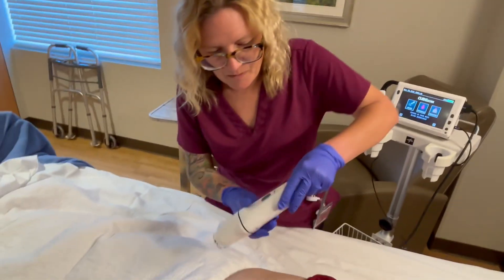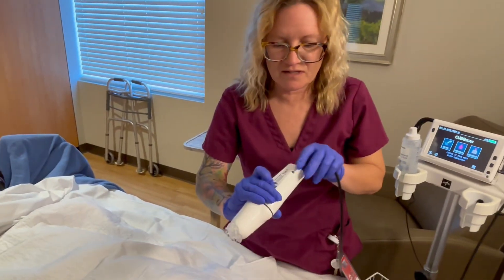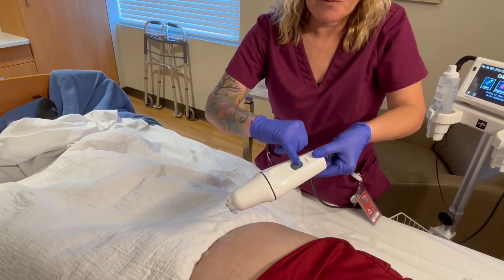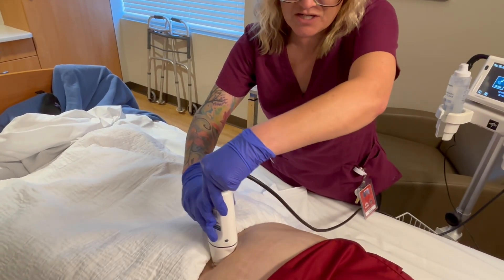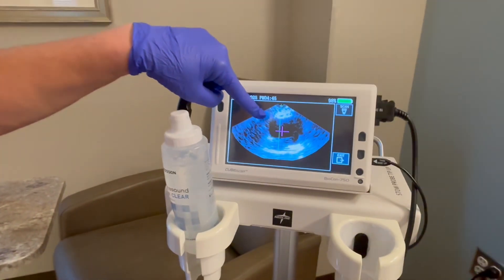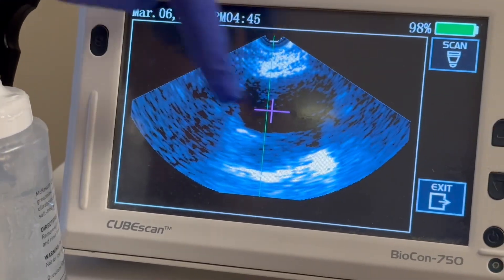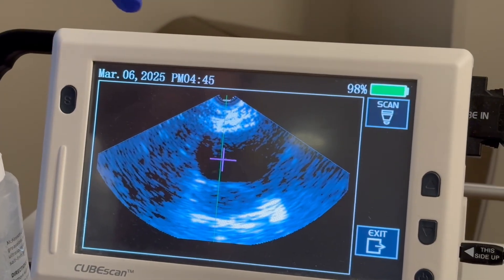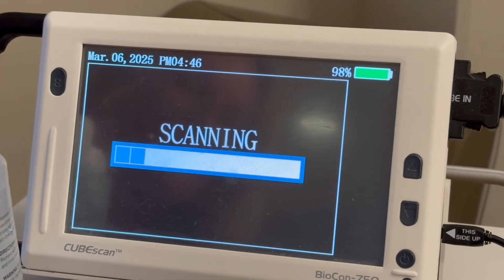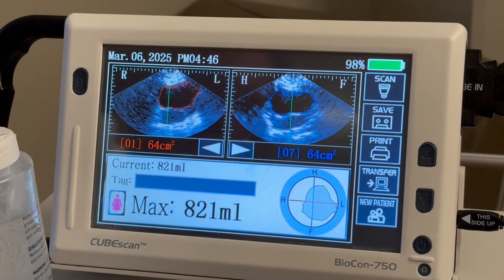When I place it down, I want to make sure that the head portion is facing the head — which would be this way, but you just can't see a picture of it. There's a button here and I'm gonna press scan as soon as I get it on the patient. That's gonna bring up this screen and show me a purple cross and a green line. The purple cross marks the bladder — that's the black circle — so she obviously has some urine in there. Once it gets close to it, it just keeps taking pictures, and then I hit scan and it takes a lot of pictures while it does that.